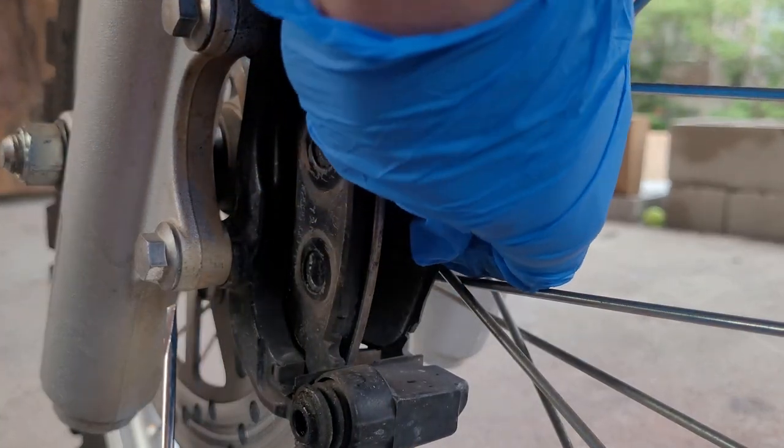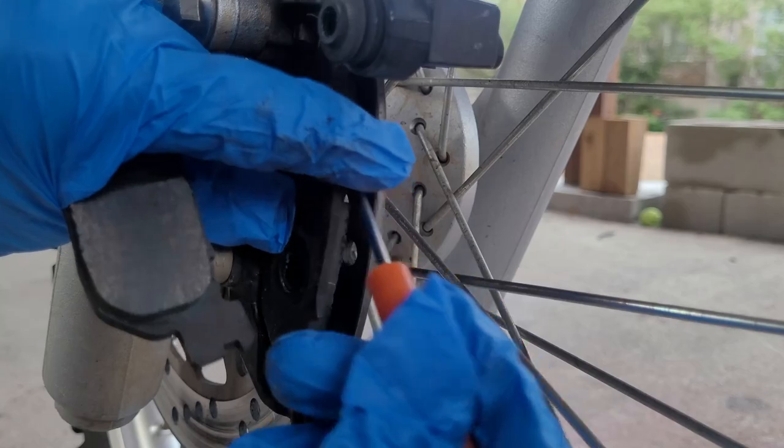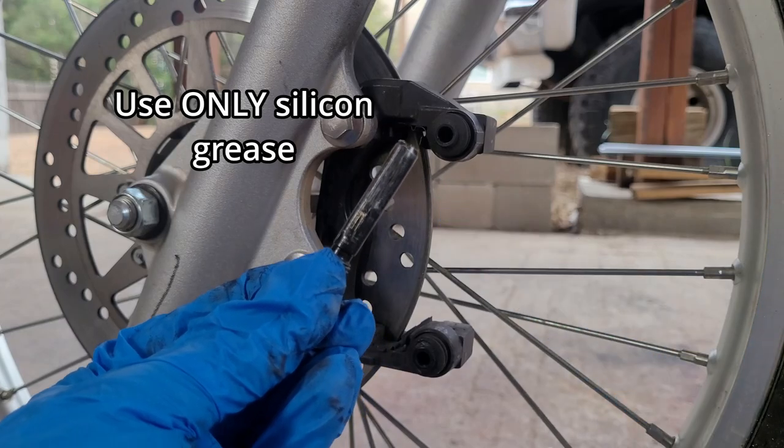Next, you're going to remove the old brake pads, and then you can throw them away. Before moving on, don't forget to grease your slide pins — this will keep them smooth and prevent them from locking up.